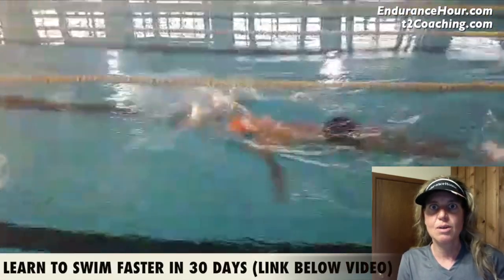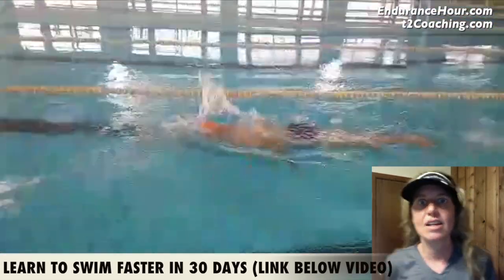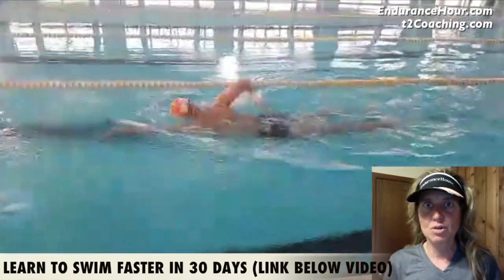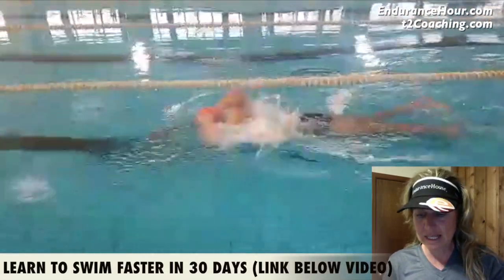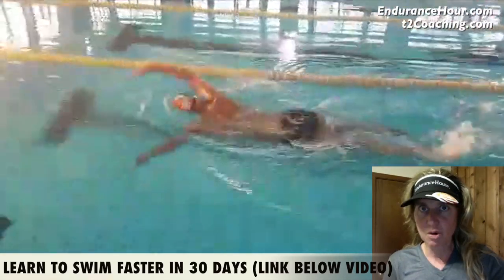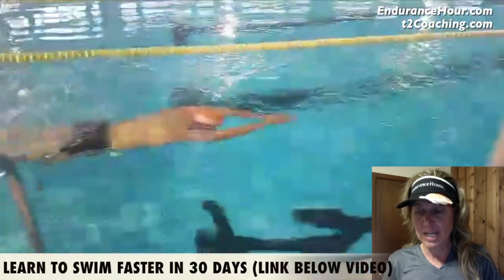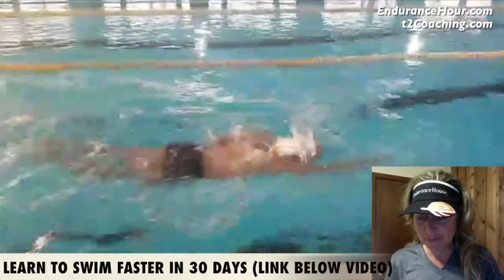What I did first is I counted the number of strokes you took per 25 and I added it to your time, and that gives you what's called your SWALF score. The first 25 you did 30 strokes in 30 seconds. The second 25 you did 31 strokes in 33 seconds. The third 25 you did 30 strokes in 35 seconds. The fourth 25: 31 and 34, and the fifth 25 you did 31 and 34. So generally speaking, your SWALF score for the most part was about 65.